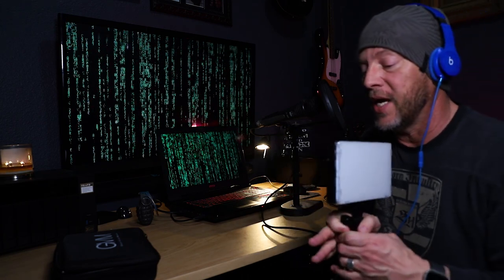So basically I've bought several things from GVM. I've bought a slider and several other LED panels, which I'm actually lit by right now. Today I'm going to talk to you about this very powerful and versatile light — and it actually puts out quite a bit of light.